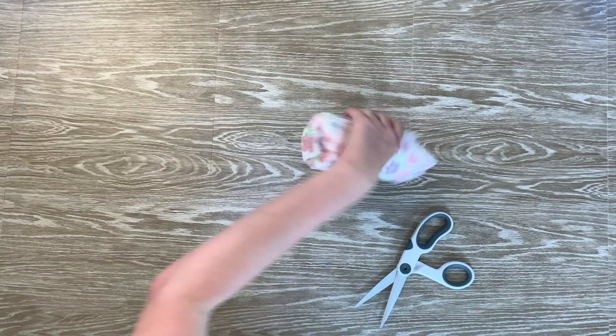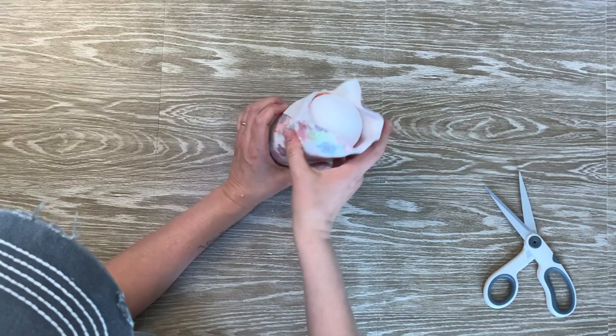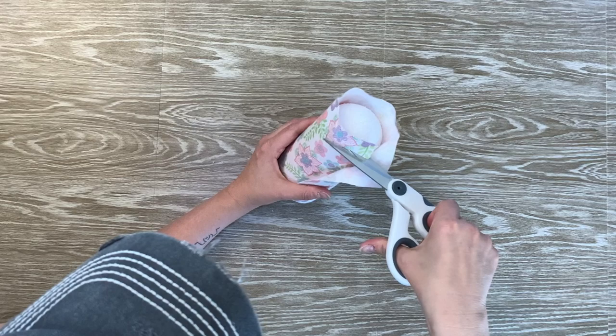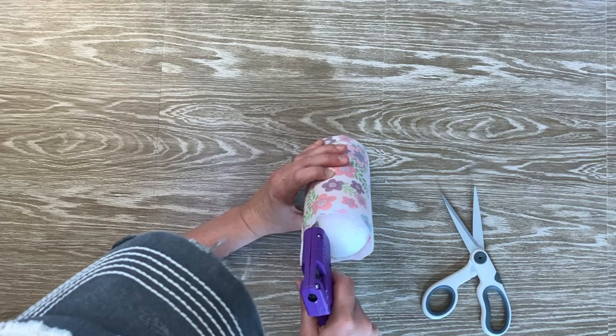Once I have the tabs glued down, I'm going to flip the body over and I'm going to glue down the half of this styrofoam ball. Next, I'm going to unfold that fabric that was folded down and begin gluing it around the styrofoam ball. Here I have a little bit too much fabric, so I'm just trimming some down so there's not so much to glue.